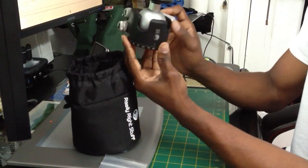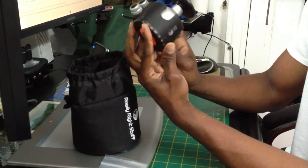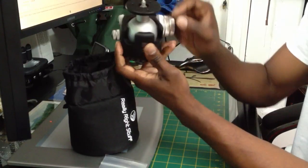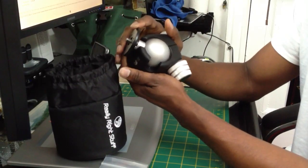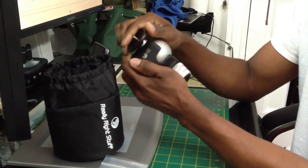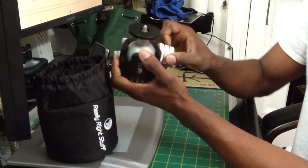And well made. The ball seems like it's weather sealed, because it's very tight — the seal is very, very tight. You can't see anything getting in here at all. Pretty smooth — too smooth actually.